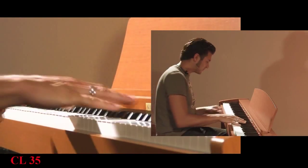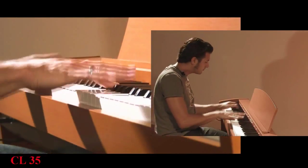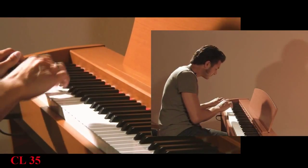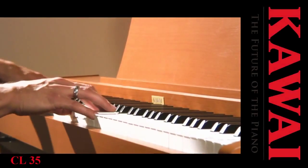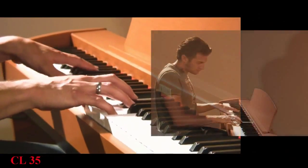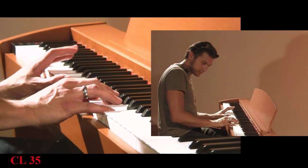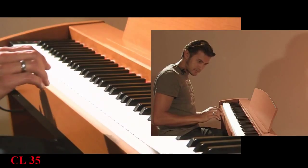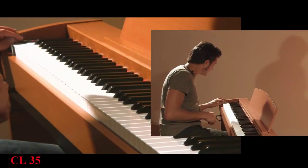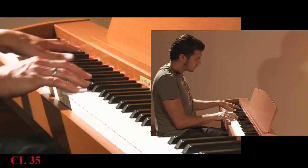Here, for example, an electric piano. Or sustained strings. Or the whole thing can also be combined — strings and piano together.